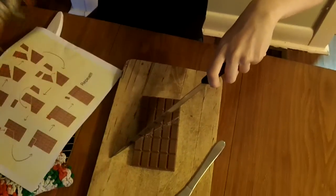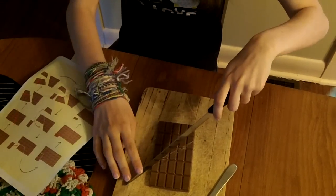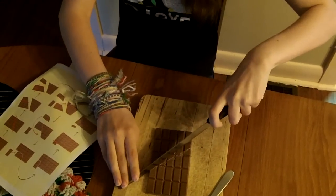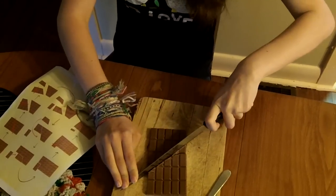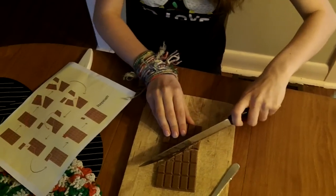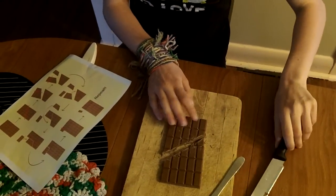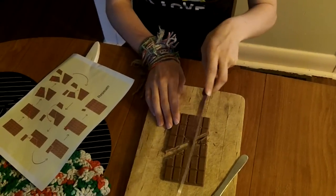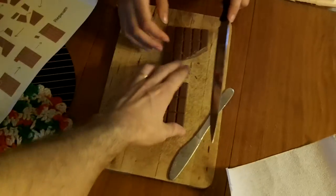So what are you doing there? I'm cutting it like that and first checking to make sure I cut it the right way. Okay, that didn't really work. It might break into more than one piece as we saw on the internet, but it will still sort of work — just won't look like a clean cut.